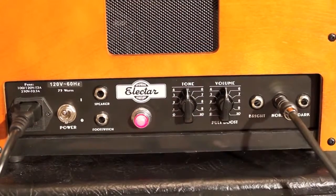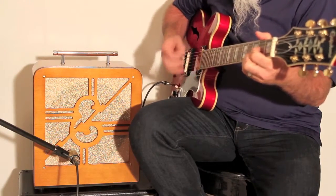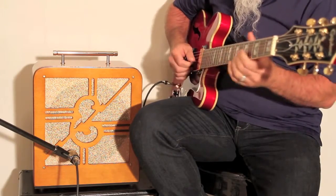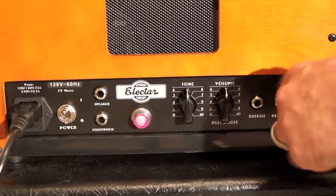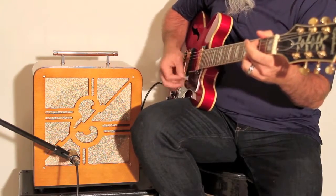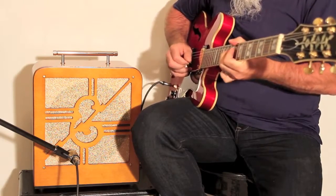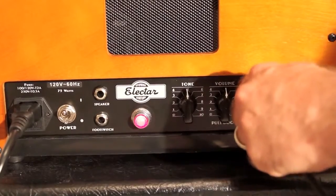With volume and tone set at 12 o'clock, I'll first use the normal input channel. Here's the same progression using the dark input channel. And lastly, I'll play the same progression with the bright input channel.